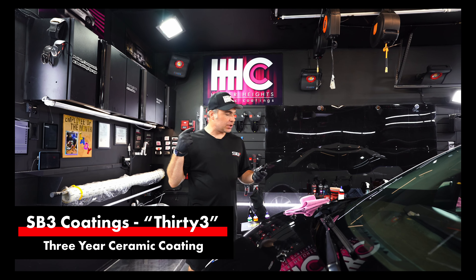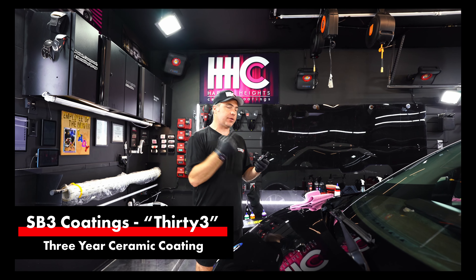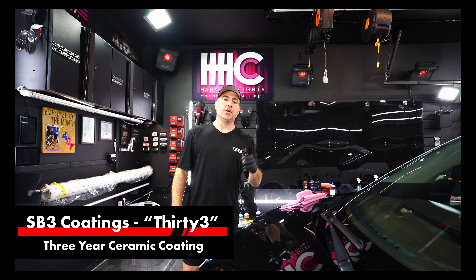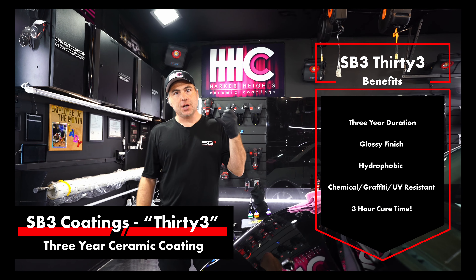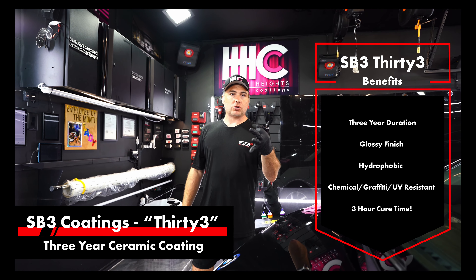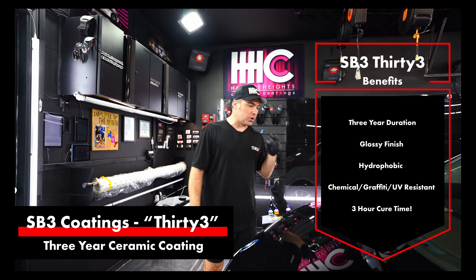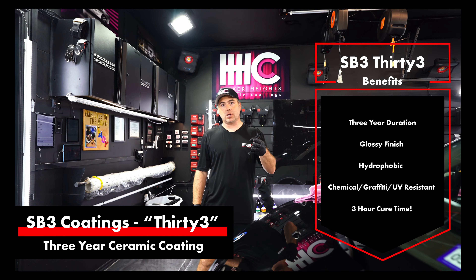Hey SB3 team. Today I'm going to talk to you about SB333. It's a three-year ceramic coating. It's going to give you a glossy, hydrophobic, somewhat scratch-resistant and chemical-resistant coating that's going to form a permanent bond with the paint or your client's paint.